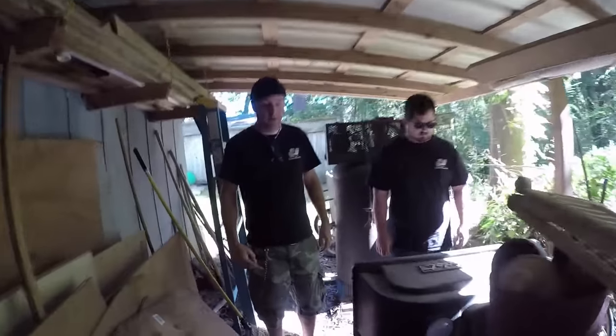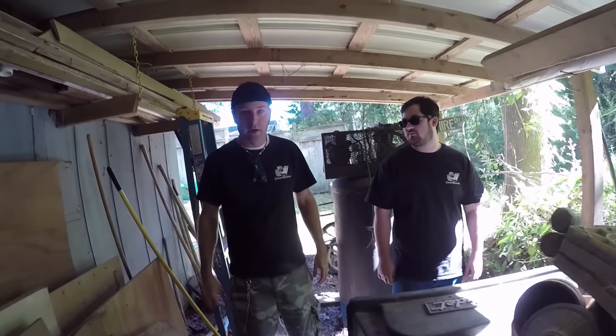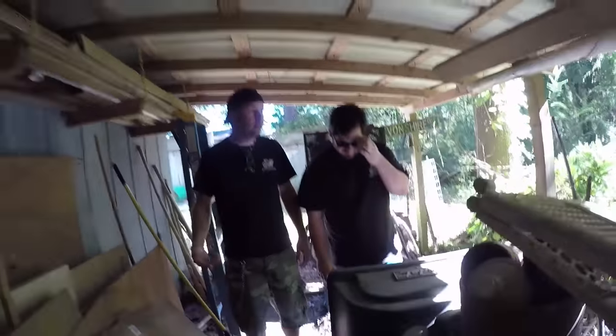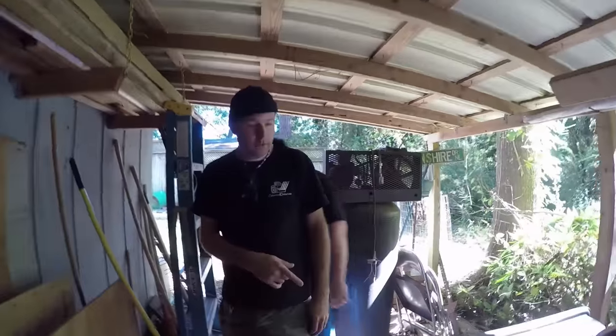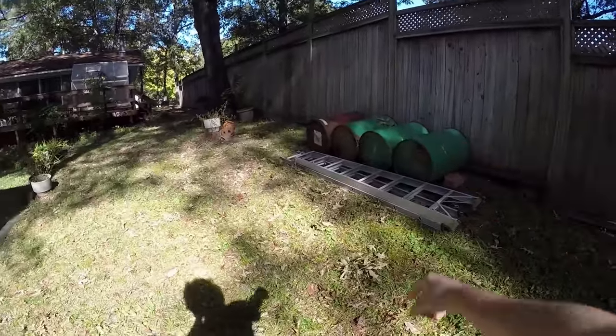We're out grabbing one of our two lawnmowers that we're going to turn into a racing lawnmower. It's kind of buried back here in the shed. It doesn't run - it was running but the whole lawnmower is kind of worn out. Yeah, it's a freebie from 10 years ago. It's rear engine, which is not what we wanted, but we can take the engine off and use it on another mower.